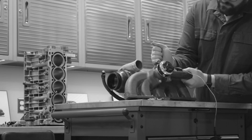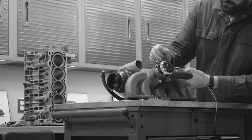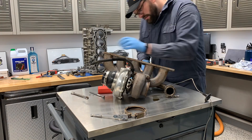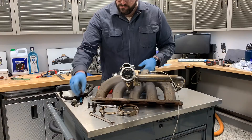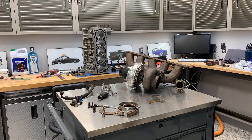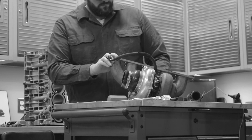In my case, this manifold was already on the car and had been run for a couple years. So the first step is taking it off, removing all the components, and stripping it down to the bare parts that you want to have coated. From there, it's really important to get it clean enough that the ceramic coat is going to be able to adhere to the surface — you don't have any grease or oil in there, and you have a good scuffed surface to work with.